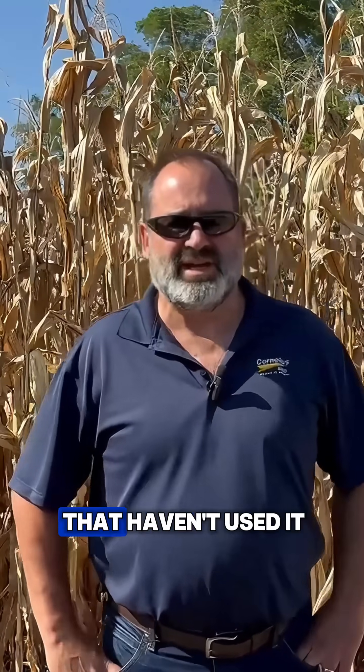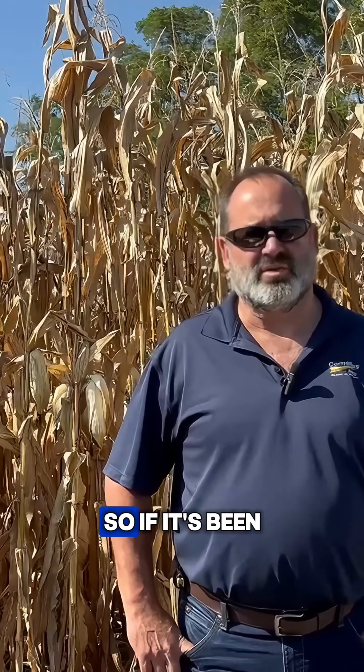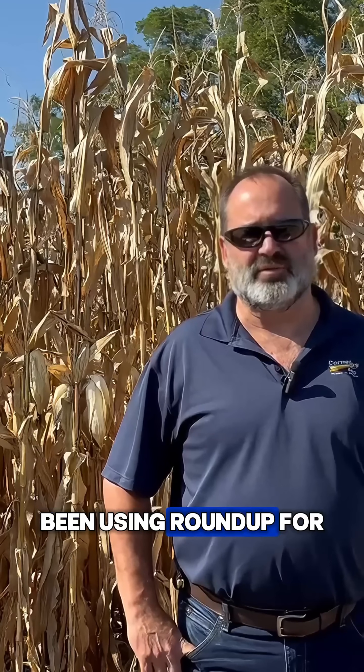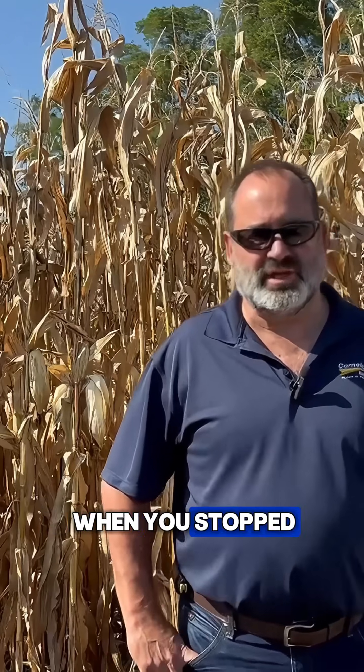I know people that haven't used it for a long time, and one of the big questions is weed control. If it's been a long time, you've probably been using Roundup for years and years, and the products we have available now on the market for weed control maybe weren't even an option when you stopped planting non-GMO corn.